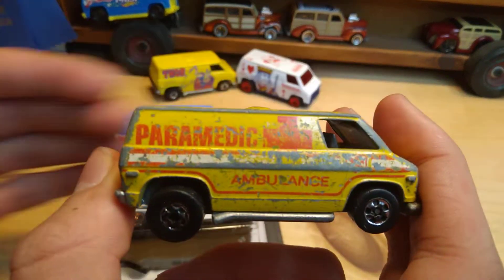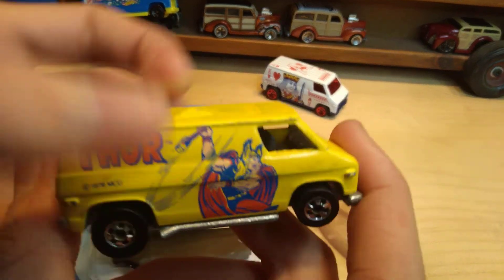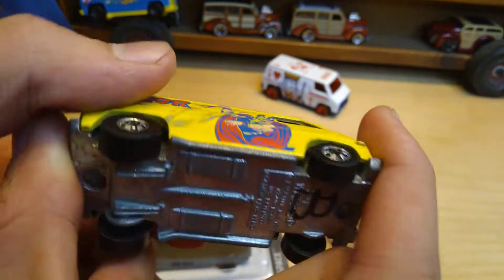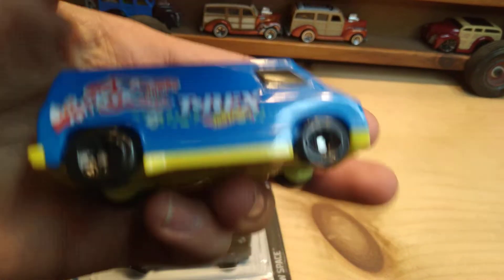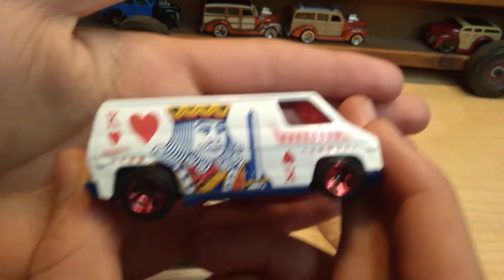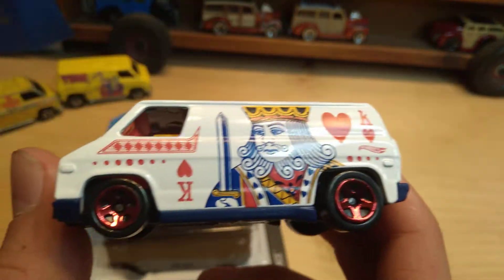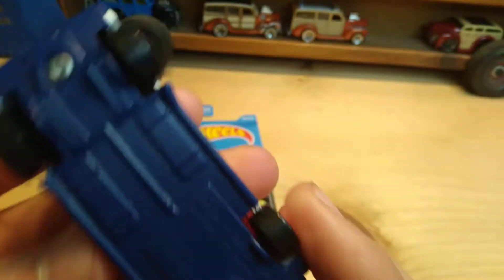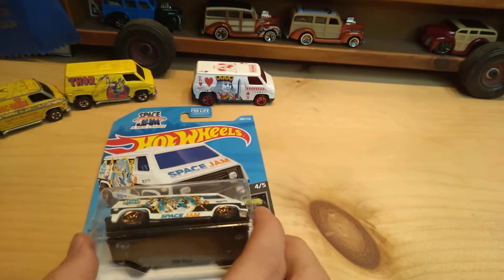I have some older versions of the Super Van — a 1977 Ambulance, a Thor version from 1979. Those had metal bases, and this is like a Burger King one with all plastic. And this one I unboxed previously on the channel. This is a 2020 Hot Wheels Art Cars, and when they made a plastic base on this they gave it the name the 70s Van.